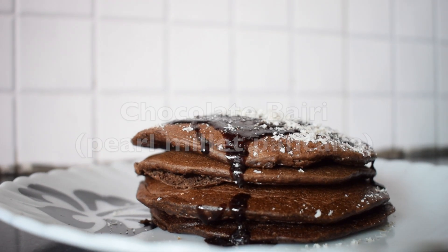Sounds very tempting, right? Yes, and actually it is a very tasty recipe. Now those who have a sweet tooth like me, this recipe will allow you to eat guilt-free. I assure you the taste is going to be awesome. So without wasting any time, let's get started.